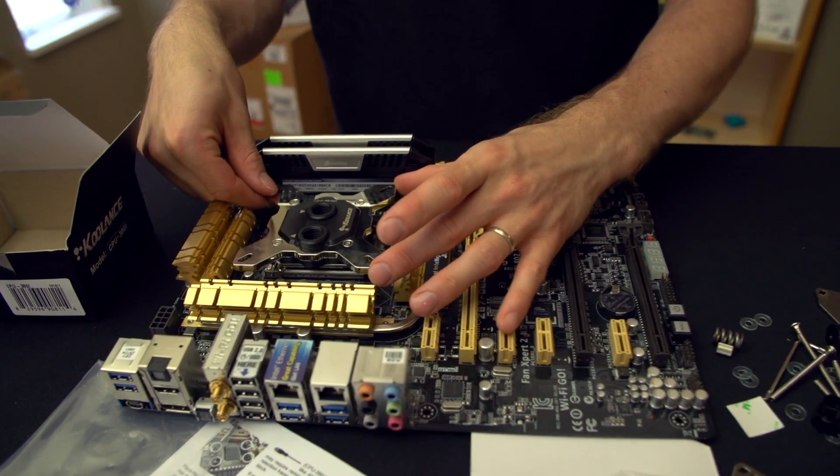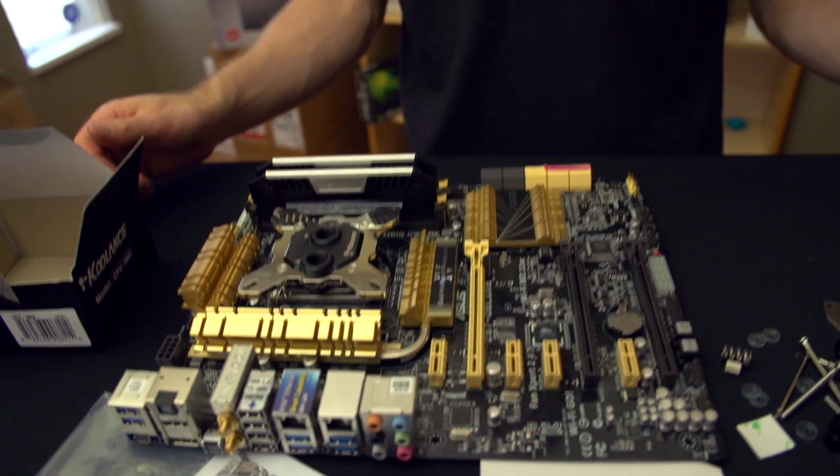Man, I love water cooling. Probably the best thing about it is just the sheer sex appeal of it. Thank you for checking out this unboxing and first look at the 380i CPU cooler from Coolance. Don't forget to subscribe to Linus Tech Tips for more unboxings, reviews, and other computer videos.